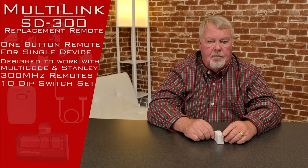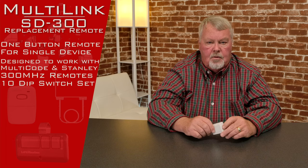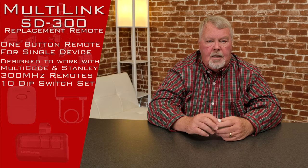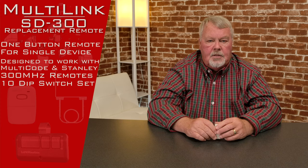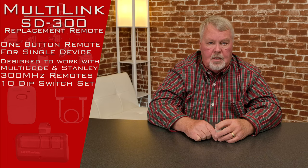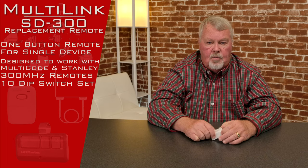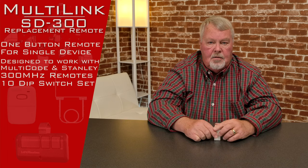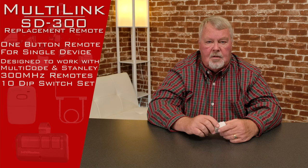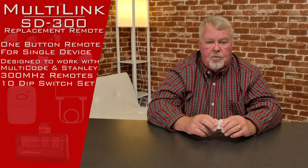Today's product is going to be an SD-300, which makes it a 300 megahertz transmitter. This is a real workhorse because in the 300 megahertz lineup, it works on the multi-code encryption, it works on the digicode encryption, it works on the Stanley encryption, it works on the 3089, the 3060, the 3070.